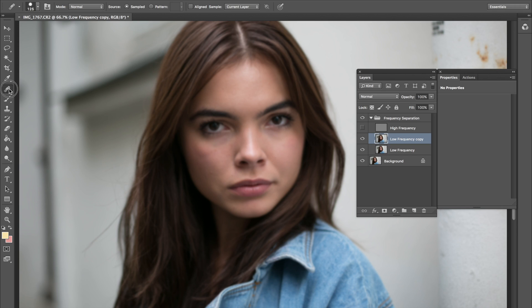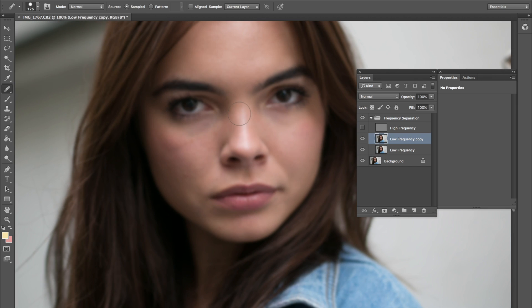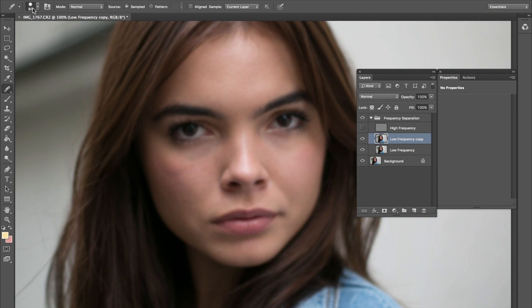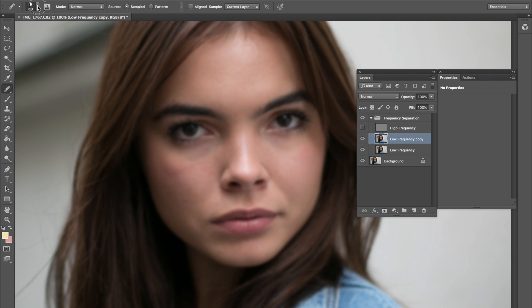We're going to go ahead and go to the healing brush tool — not spot healing, the healing brush tool. If you're doing this for the first time it might be a little confusing, but I guarantee it's going to take a little bit of practice and you will catch on. I like to start on the smaller side of the brush. Here are my settings: 80 pixels for the size, hardness at 71%. This is just a regular default brush — if you go into your brush tool it should just be default.